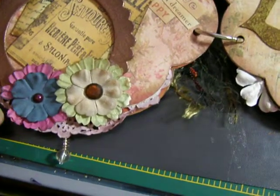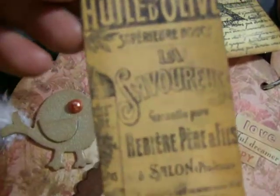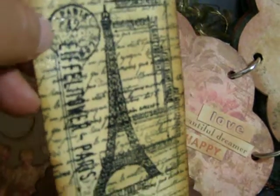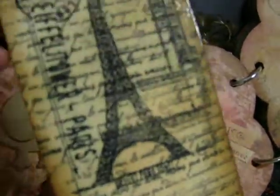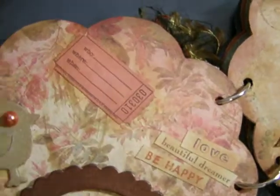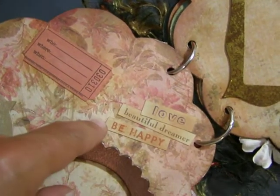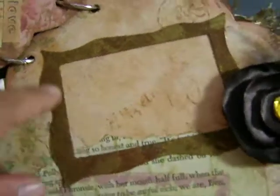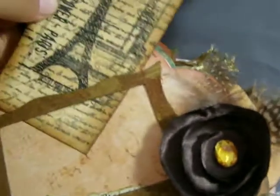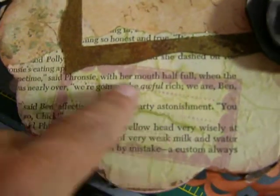Here I have a couple of flowers that I distressed. I put some bling in there, and then I put a tag in — an olive oil tag, vintage tag — and then another one. I stamped a background image and then stamped it again and embossed it with clear embossing. And I got some fibers up there, a little ticker, and then some lettering that says 'love,' 'beautiful dreamer,' and 'be happy.' And then over on this side I got a frame so she can put a picture in there, and I did a lollipop flower with some feathers and then a little journaling on some vintage paper.